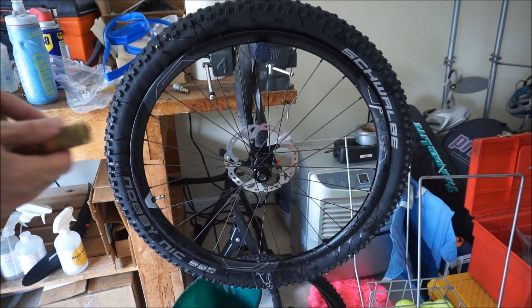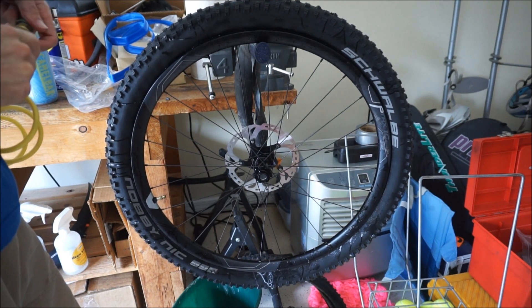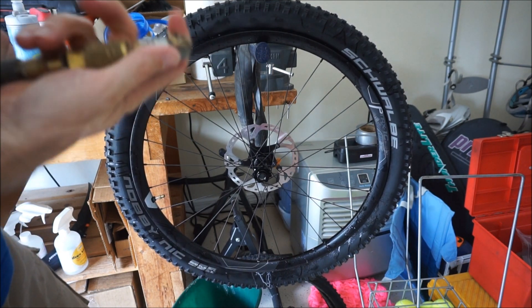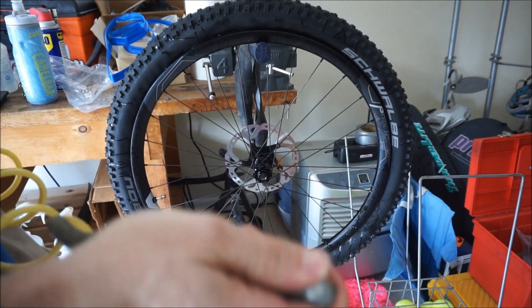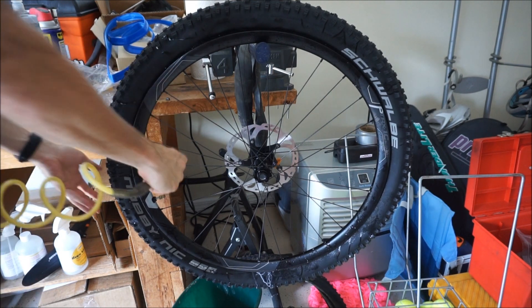Now I'm going to see how these things air up as tubeless — this was one of my main hesitations with these rims. I've got my Stan's sealant solution and tire on, and I sprayed some soapy water between the bead and the rim. Let's see how this goes.